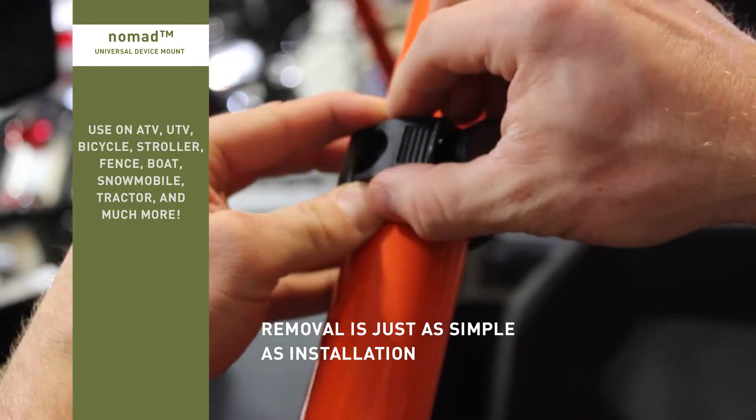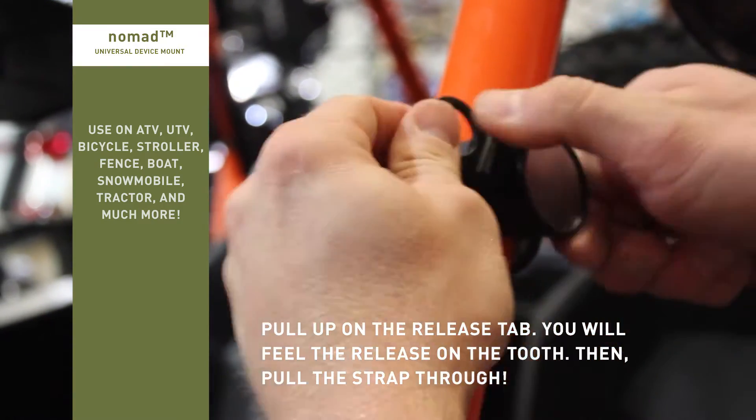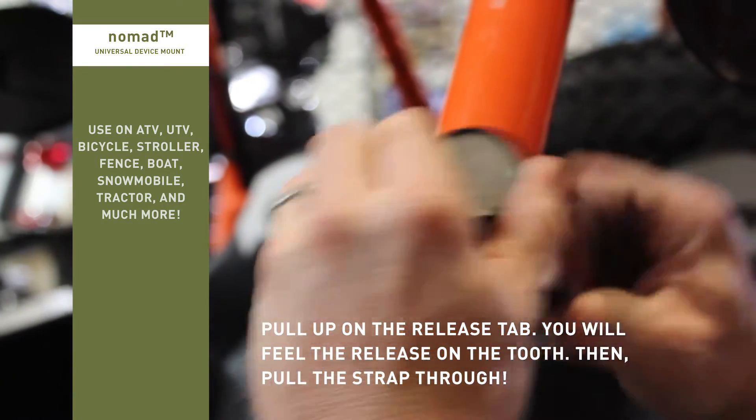Removal is just as simple as installation. Pull up on the tab, you'll feel it release on the tooth there, and you pull the strap off.